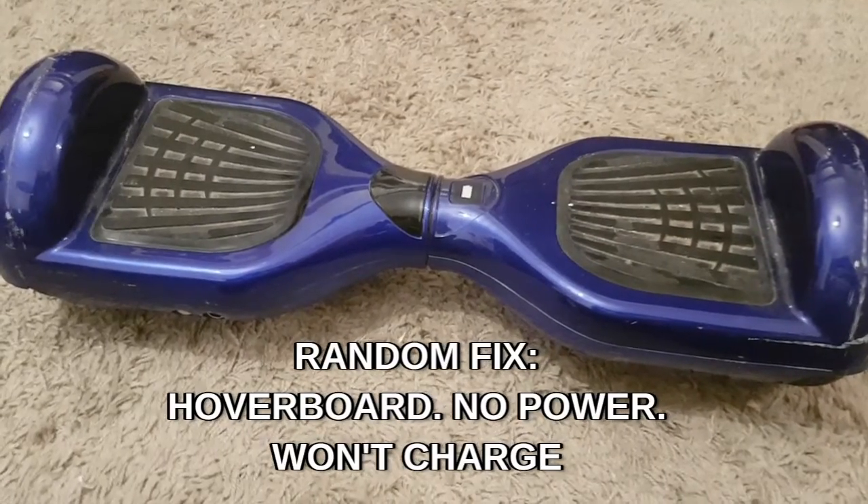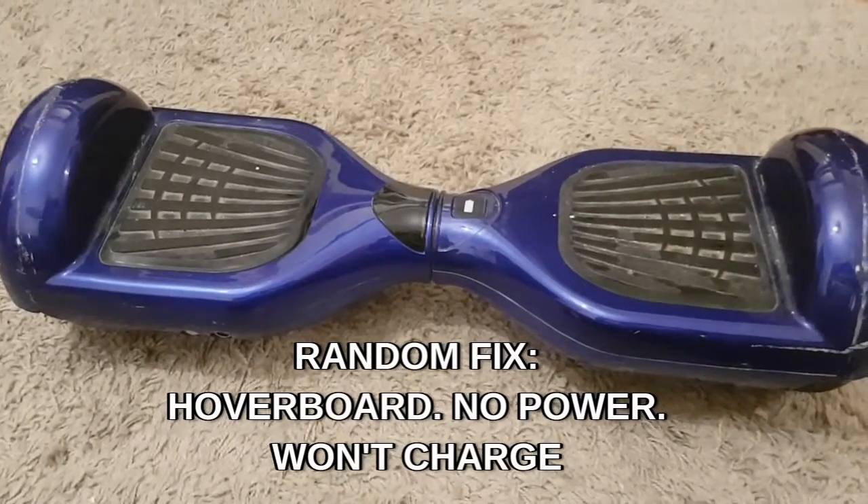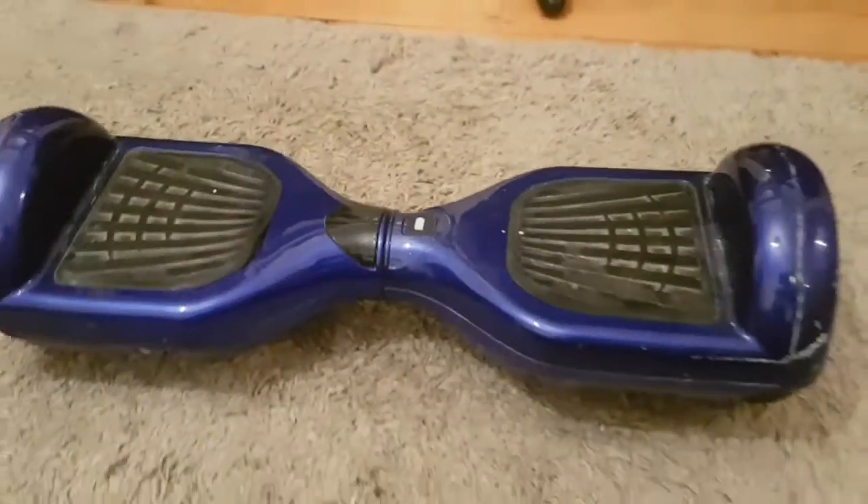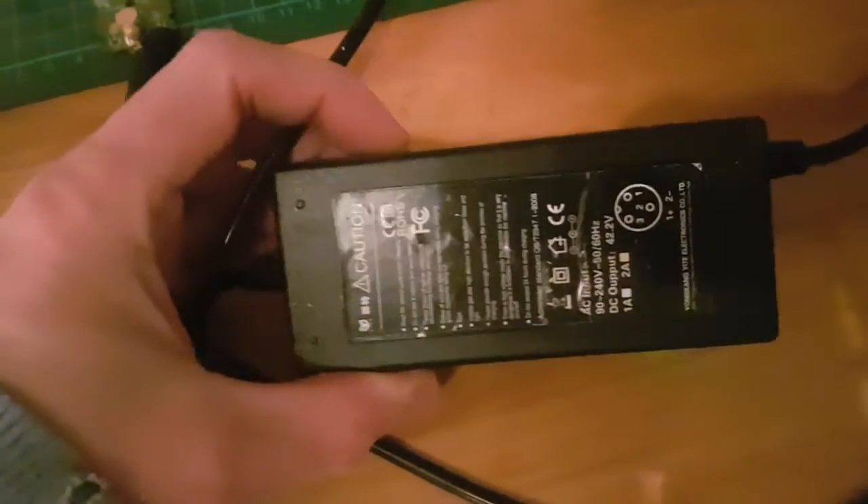Hey YouTube, hope you're well. Random one today — a mate's kid's hoverboard. I know nothing about them, never used one. Apparently it does not charge up, does not do anything. So they've given me the charger.